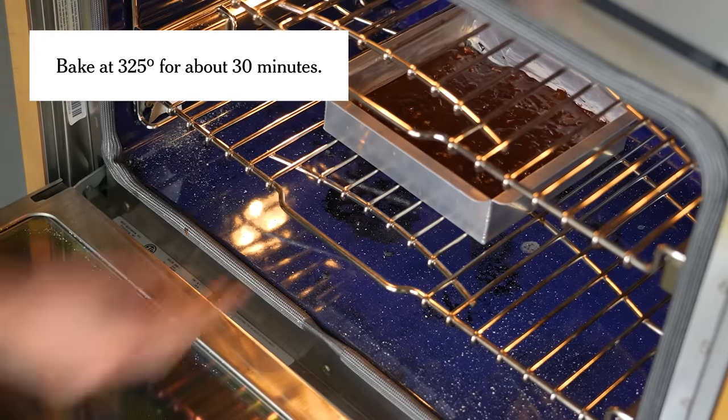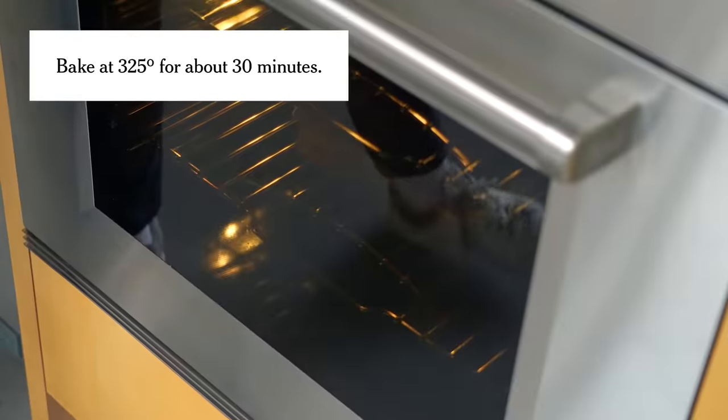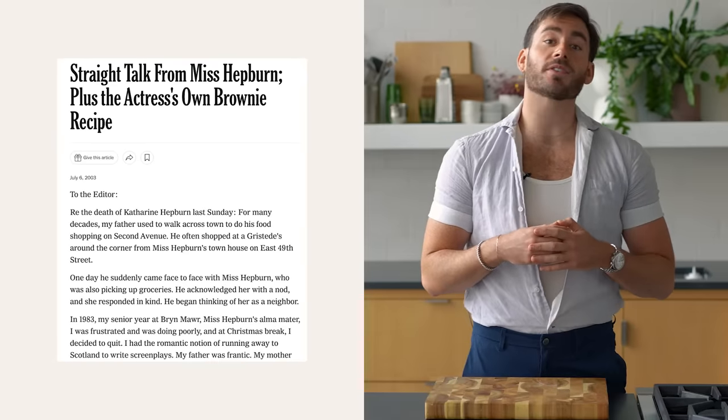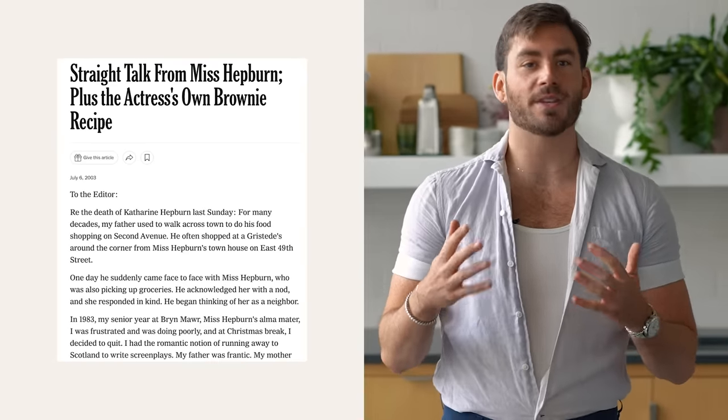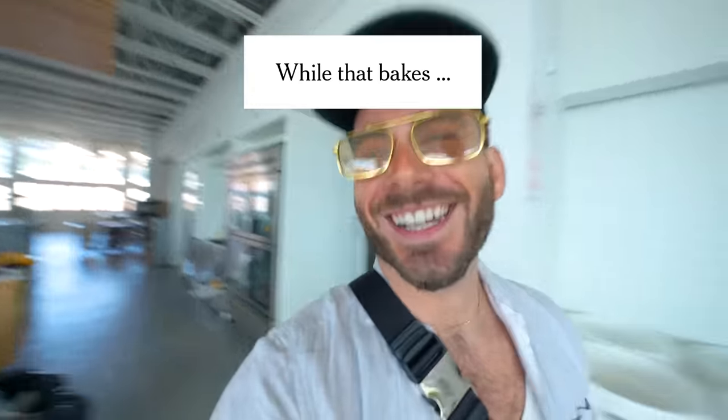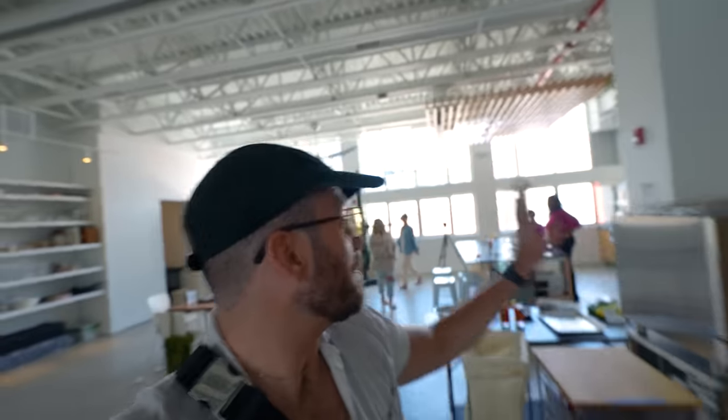So this goes into a 325-degree oven for about 30 minutes. This recipe came to us — the New York Times — in a letter to the editor in 2003, the week after Miss Hepburn's passing. I'm taking a camera out and I'm going to go to her townhome. Bye y'all, I'll be back. On the way to Katharine Hepburn's house. God, what a beautiful day. Katharine would have loved this.